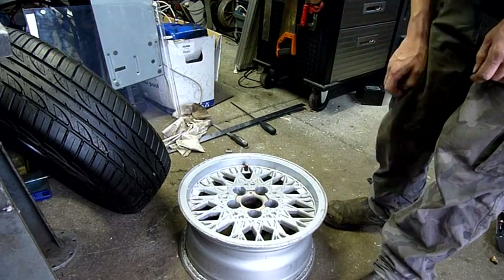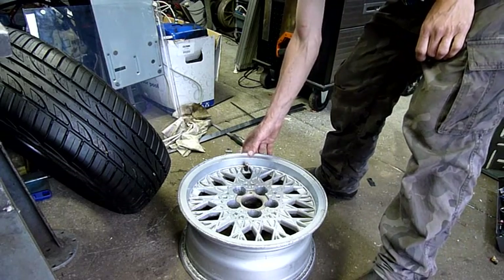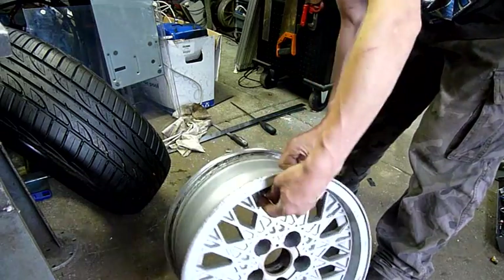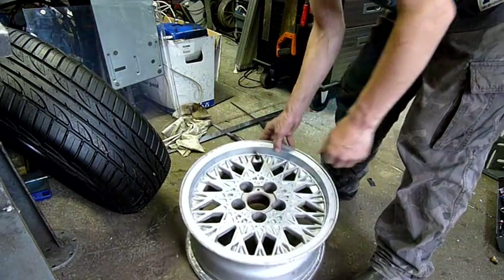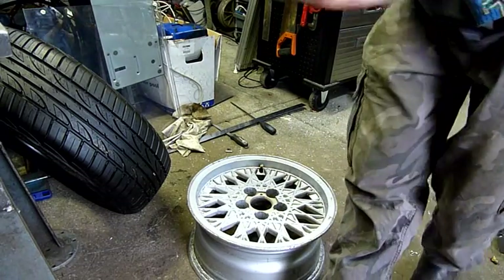I haven't replaced the valve stem simply because I don't have one of that length. I've got longer ones but they're too long. This one seems to be fairly good — it's not perished. Normally I'd replace them anyway, I just don't have the shorter valve stems.